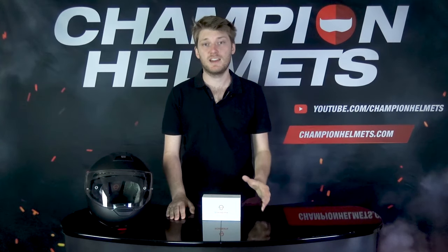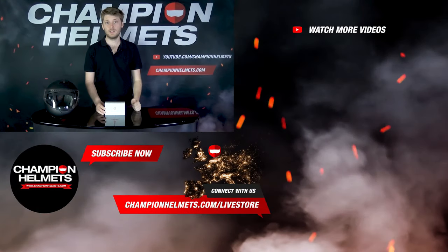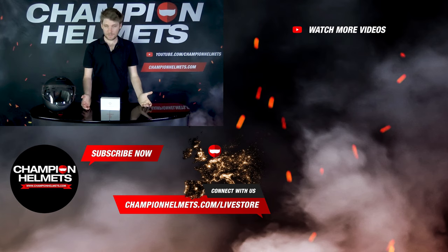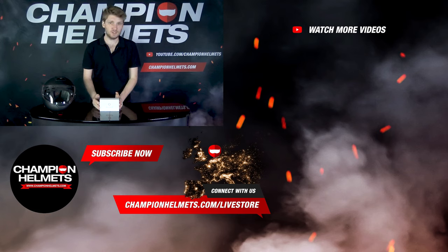The Senna SC1 standard and advanced communication systems are built specifically for Schuberth helmets — the C4, the C4 Pro, and the R2. Because of that plug-and-play functionality, they are probably the easiest-to-install communication systems around. If you want to learn anything more about this system, Senna systems, or the helmets the SC1 fits into, you can find that on our YouTube channel — and while you're there you might as well subscribe. That's going to do it for this look at the Senna SC1 communication systems — hope you guys enjoyed it and I'll see you all next time.